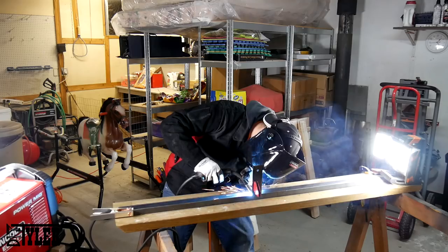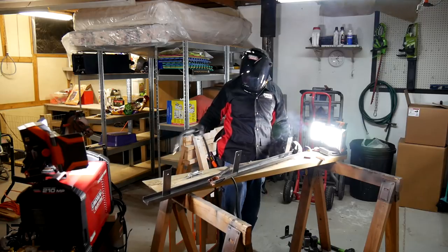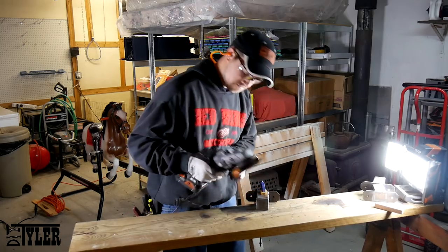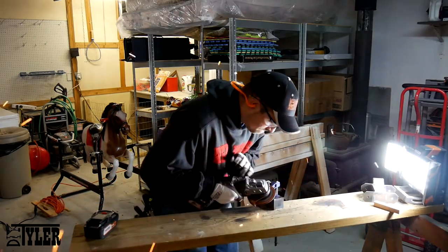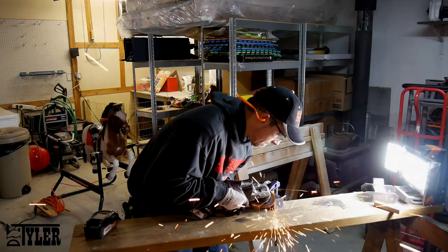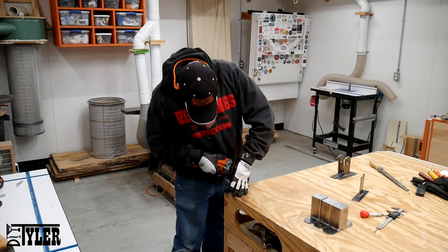Here you can see me welding the heart of the entire assembly. It is a two-inch piece of channel, and this allows me to get both of the doors very close together, which is not something that you can find on assemblies that are readily available on the market. And of course a little bit of grinding to make those welds look a little bit better, then I hit them all with a wire wheel to shine them up nice and bright.